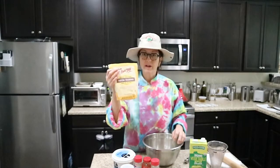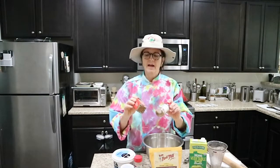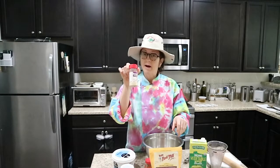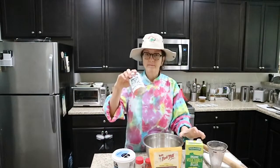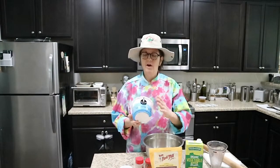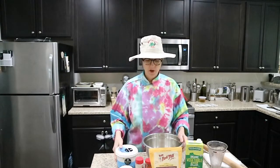We're going to be using masa harina corn flour, a little bit of chili lime and cumin powder. We also have some onion powder, vegetable stock, and baking powder. A lot of people use butter or lard in their tamales, but we're going to use the vegetarian alternative of organic all-vegetable shortening.